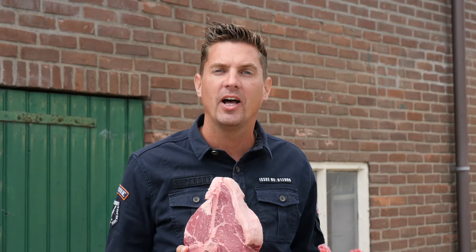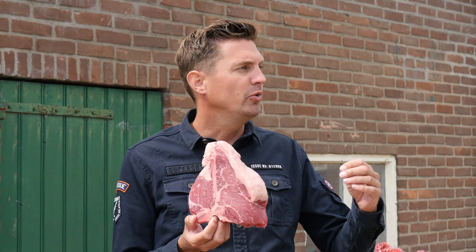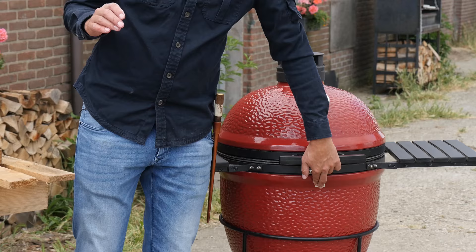This is my first American porterhouse — a Black Angus porterhouse from Creekstone Farm, and man does it look good. I always love to try new steaks. It's so important where your steak comes from. You need to find out how they finish their cows — do they let them run in the pasture, do they finish them on grain? You need to figure that stuff out, and that's why we're trying this one today.